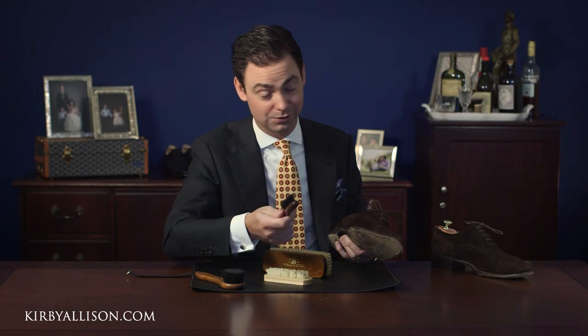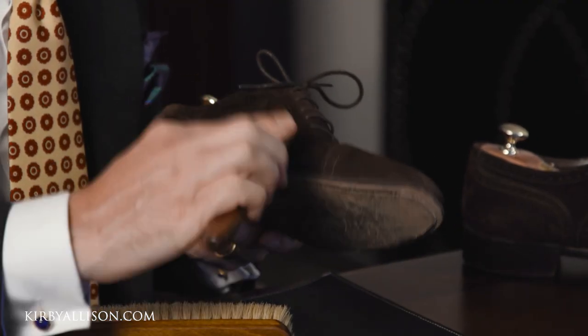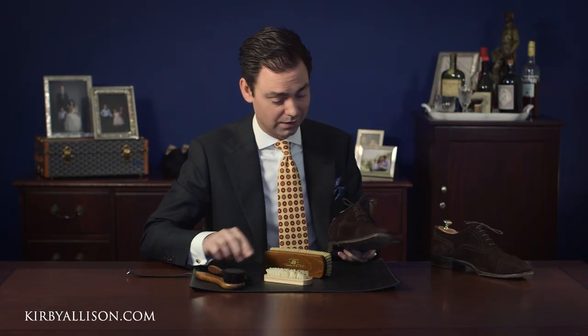That said, the boar bristles are even stiffer than the pig bristle. So if you have any type of really persistent stain that you need to get at, the boar bristle is a great option.